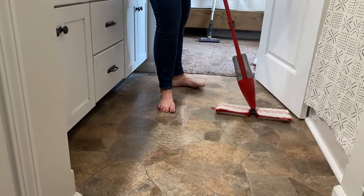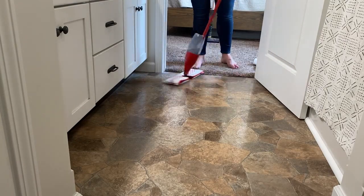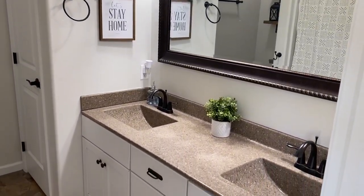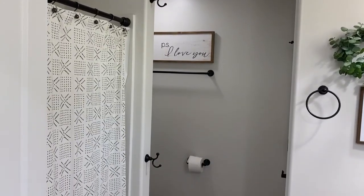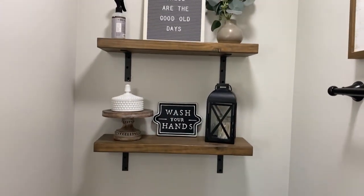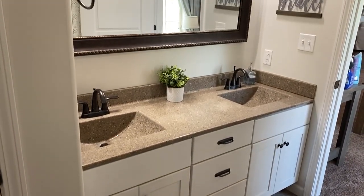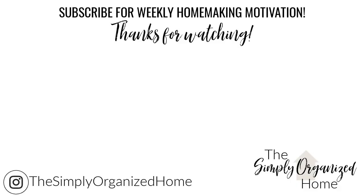The final step was to use my Rubbermaid Reveal mop to clean the floors. I love this mop — it's such a good spot mop to clean things really quickly. And that is it — this bathroom is clean! It feels so much better to have these two big tasks marked off my spring cleaning to-do list. If you guys got some cleaning motivation today, please hit that thumbs up button so I know you like this kind of video. Don't forget to subscribe so you don't miss any of my future videos — I make videos on cleaning, organizing, simple living, and decluttering. See you guys in my next video, have a great day, bye bye!